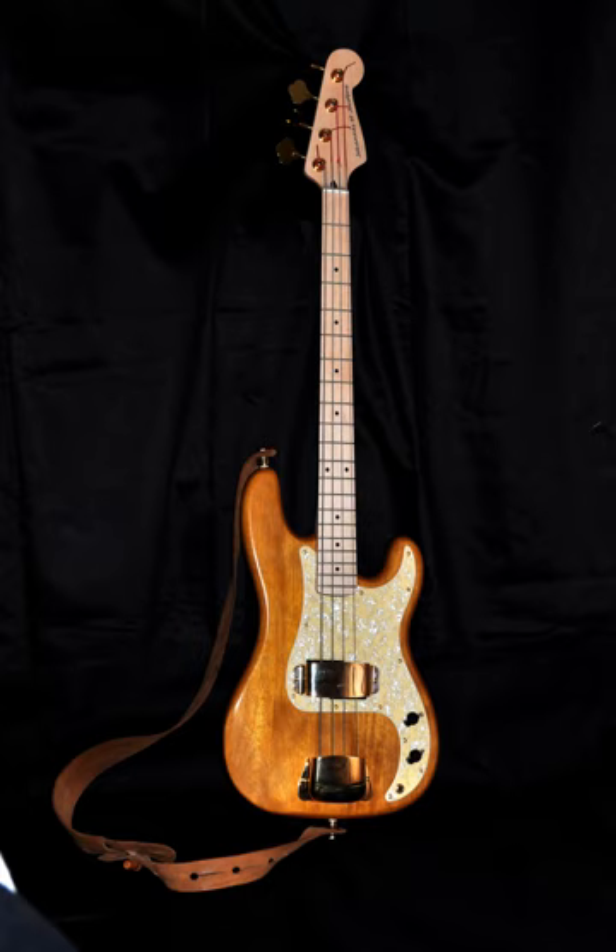A number of other companies also began manufacturing bass guitars during the 1950s: Kay in 1952, Hofner and Dan Electro in 1956, Rickenbacker in 1957, and Burns-Supersound in 1958. 1956 saw the appearance of the distinctive Hofner 500/1 violin bass, made using violin construction techniques, often known as the Beatle bass due to its endorsement by Beatles bassist Paul McCartney. In 1957, Rickenbacker introduced the model 4000 bass, the first bass to feature a neck-through body design.